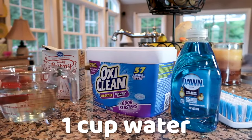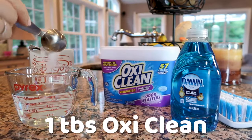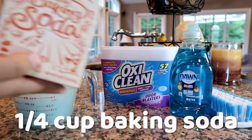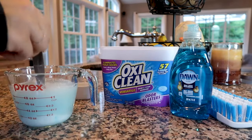To make this mixture, we have a cup of water, a tablespoon of OxyClean, one tablespoon of Dawn or whatever dish detergent you'd like to use, and one fourth cup of baking soda. Give that a good stir.